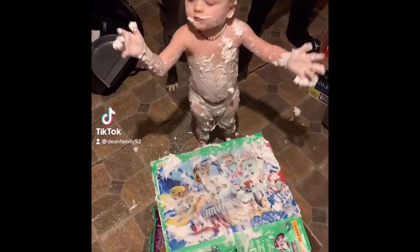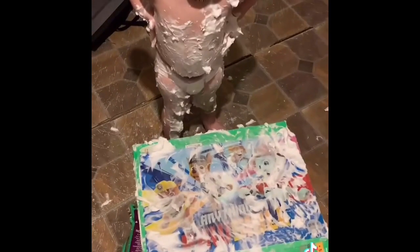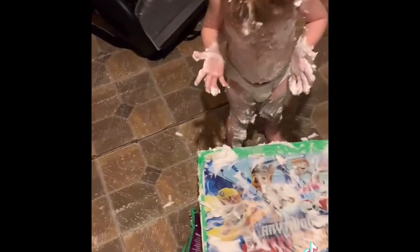Are you having fun, Linky Bear? Only do the mat, bubba — only do the mat. You're the shaving cream monster! Yeah, the shaving cream monster. Sensory play on the mat turned into sensory play on our body too, huh?